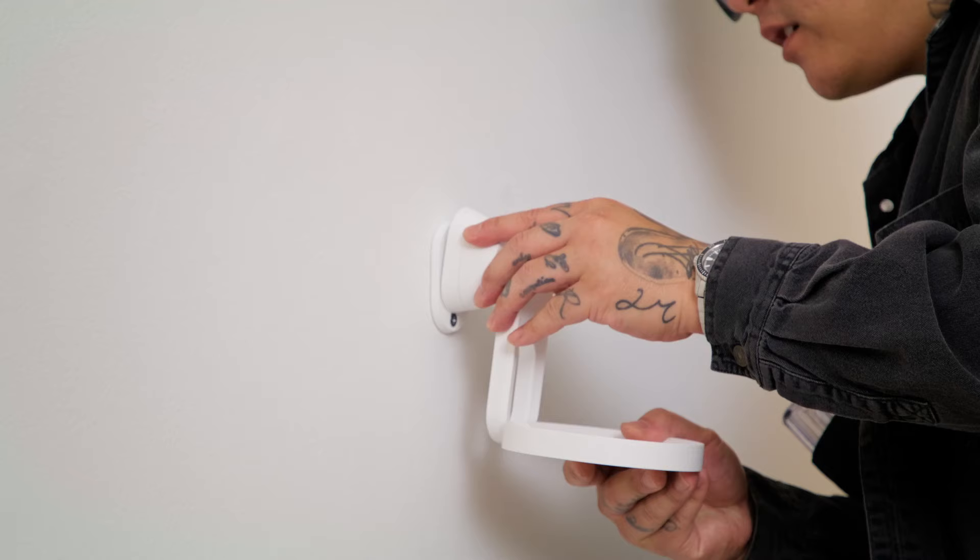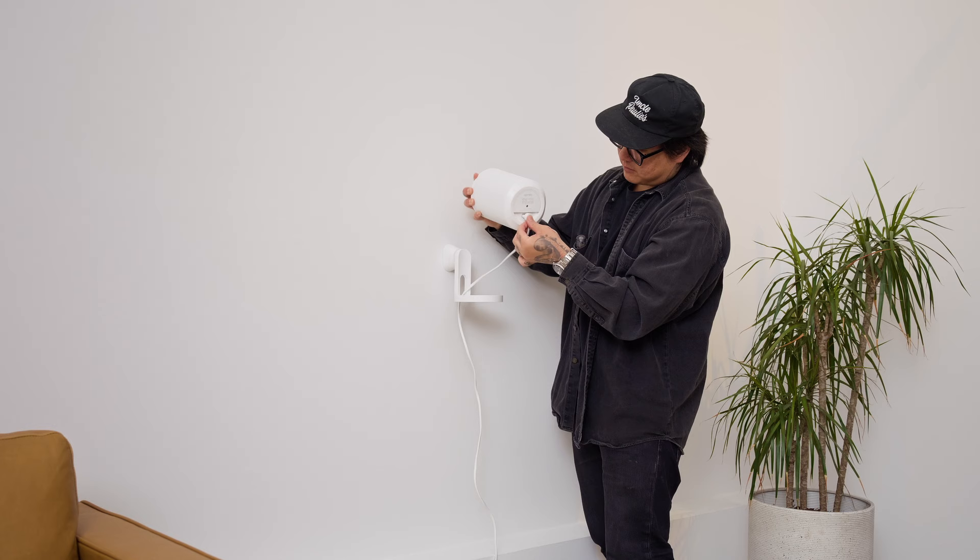If you don't have room on your side tables, custom Sonos stands and wall mounts place your speakers at exactly the right height to fully immerse you in whatever you're watching.